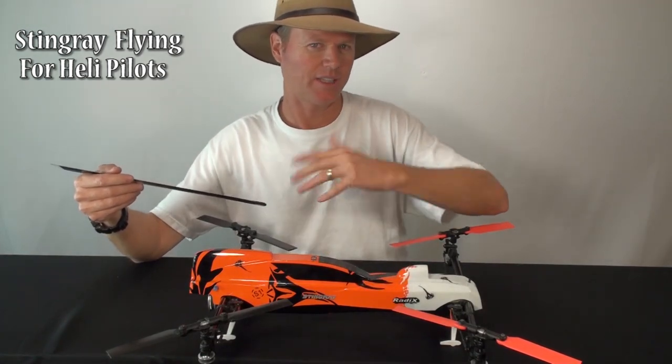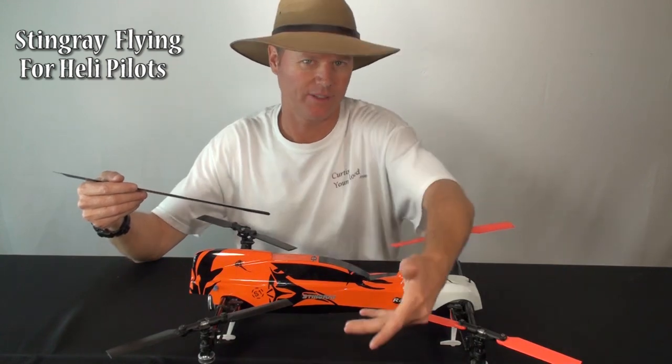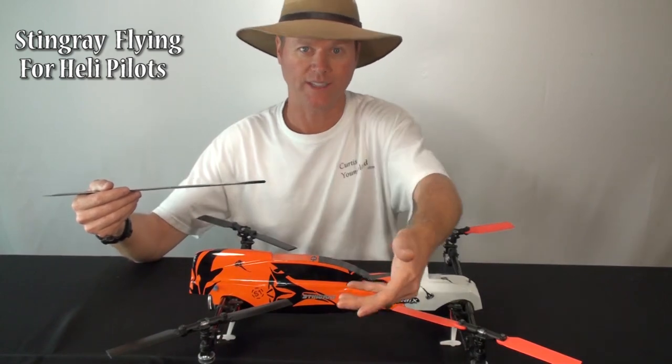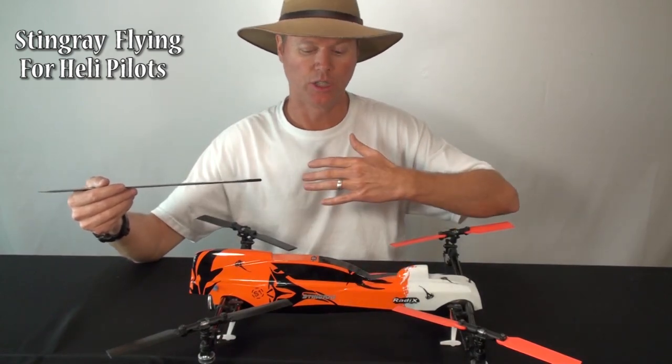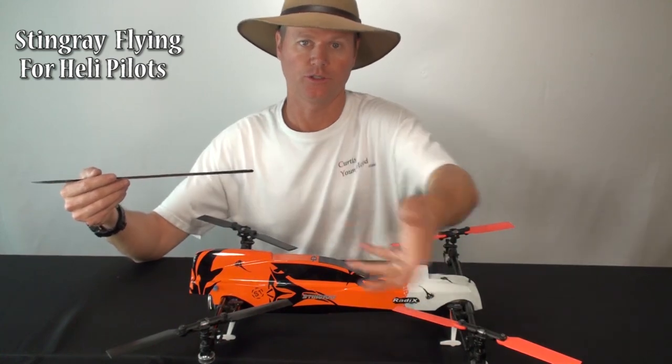With the Stingray, it doesn't really care as much — it's got a little bit of that but not nearly as much. If you drive it like you're trying to drive a helicopter, you're actually going to load it down for no reason, wasting power you didn't need to use and it'll slow down. Whereas if you're just flying and you roll, it'll just go on through.